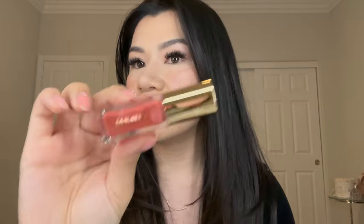Next, I'm going to try the lip oil. I'm so excited about it because in the past year, lip oils have been getting so popular. The color I got was in Marrakesh.